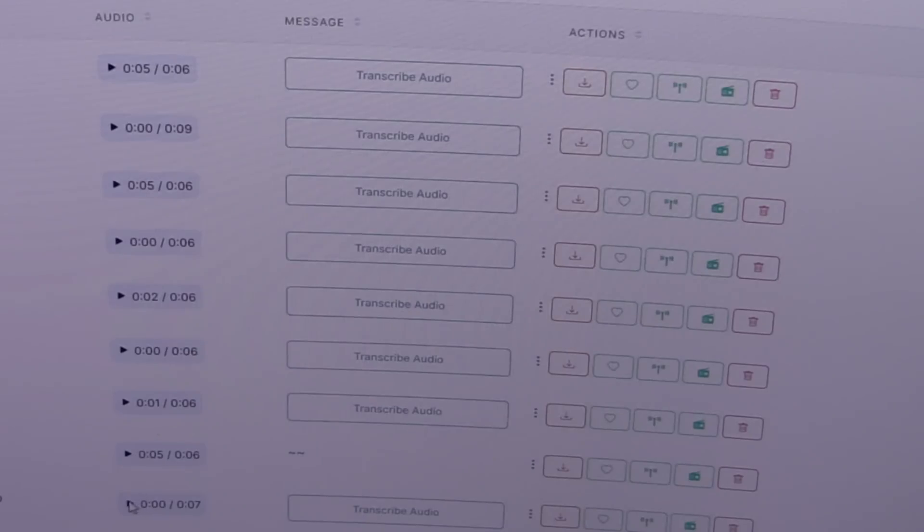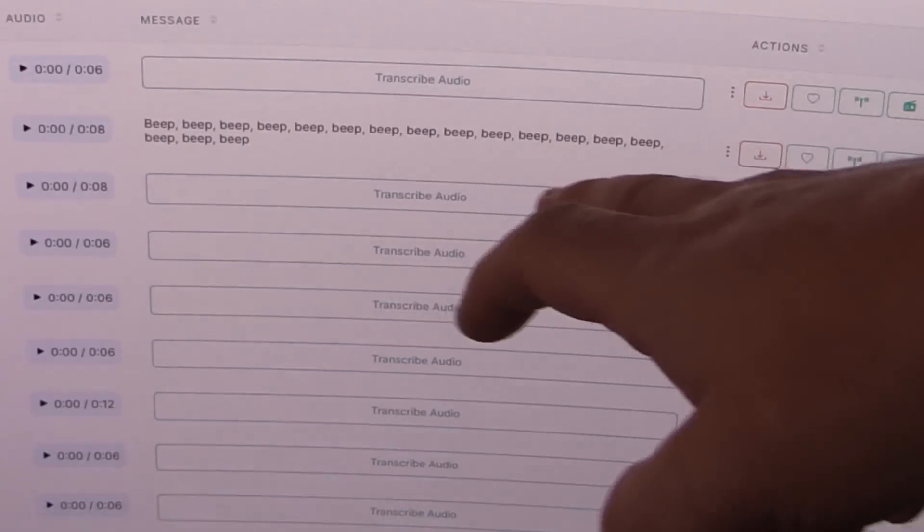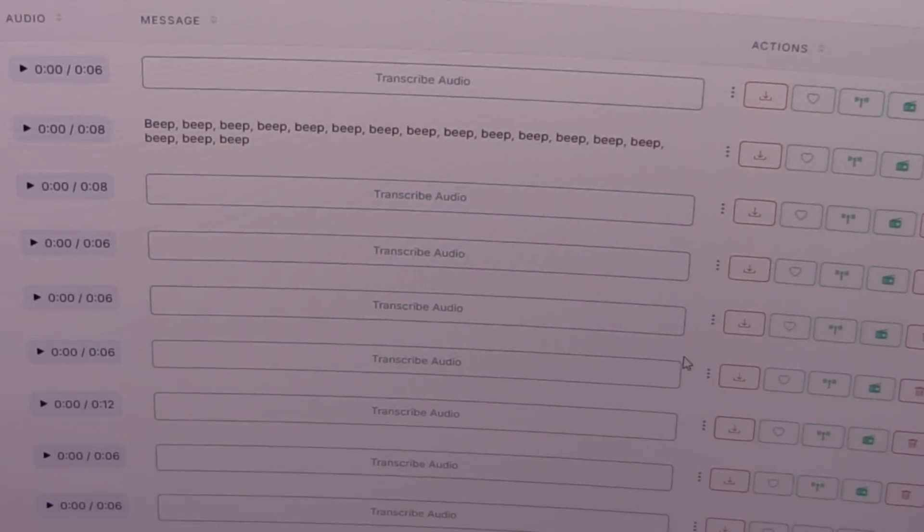It doesn't really understand what that was. I tried this one and it transcribed as beeps — that's kind of cool. They're supposed to be implementing an actual Morse code decoder in here, but I haven't found it yet, so I'm not sure if that feature is working just yet.